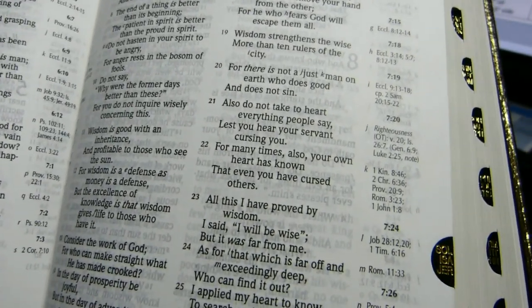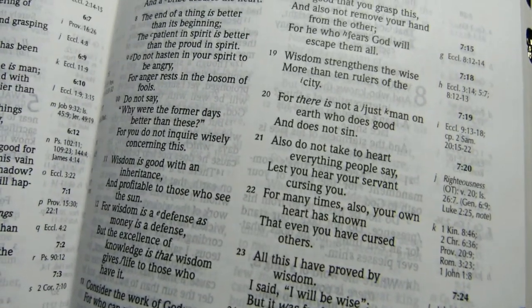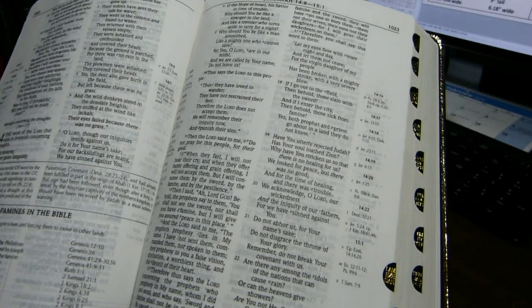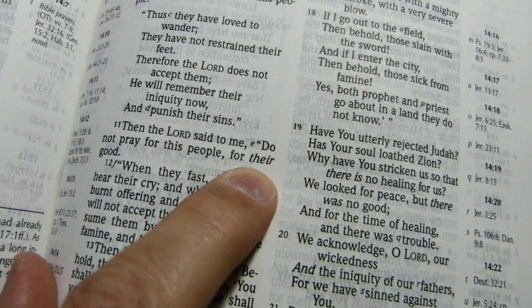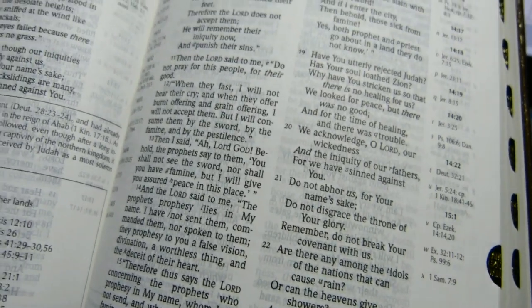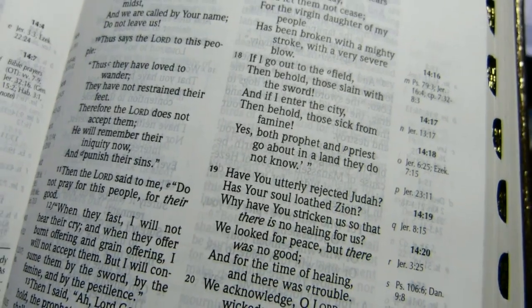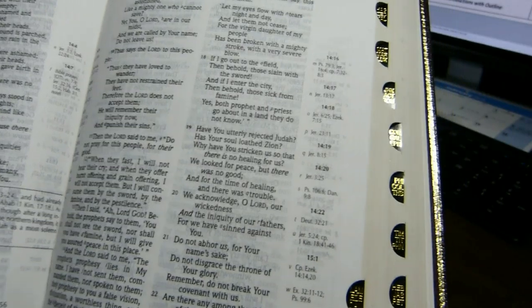Quite clearly, you can see that this text is not line matched. Words that are added by the translators are in an oblique font. Here we have the word 'there,' added by the translators for clarity, and you see that's oblique. I think the ink is very nice and dark, which helps with this show-through problem, which is quite obvious. References are in the outer columns.